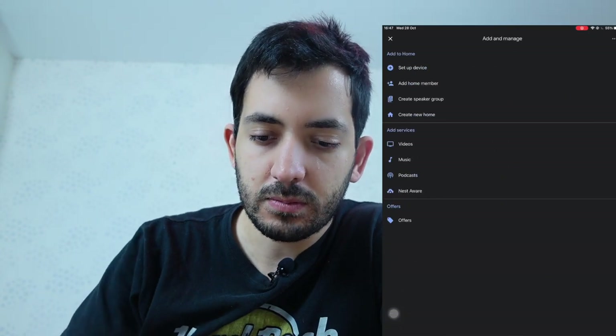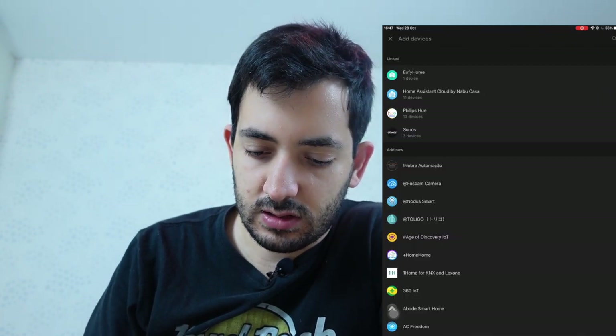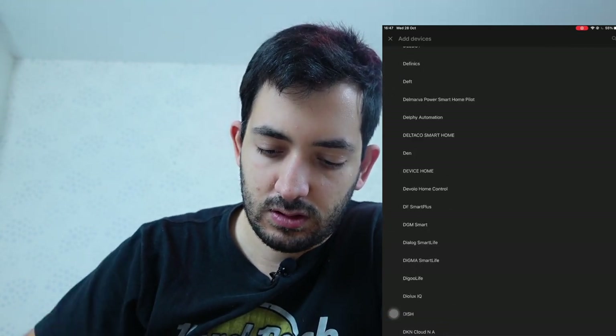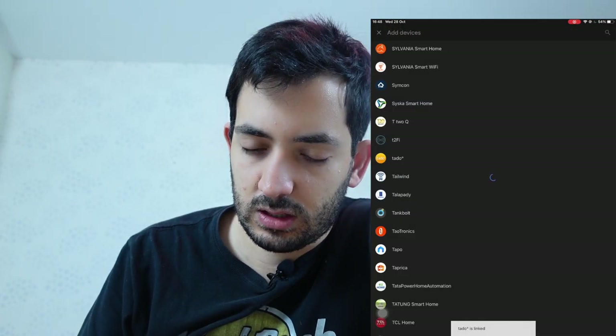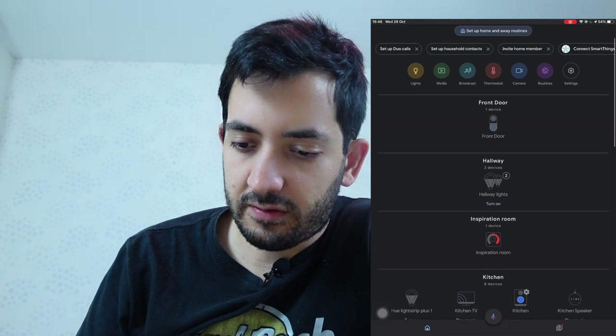Now let's look at the Google Home app and see how it interacts. I'm going to tap the plus sign, Set Up Device, and go with 'Works with Google.' Let's search for Tado — we've got Tado. I'll tap it. We need to log in and put our details in. That's the cool thing with the HomeKit setup — you don't need to input your email or password, it just picks it up with that code. Google would like to access your Tado account — Find, Accept. It says it's linked. We've got the inspiration room picked up, with our thermostat set to 19 degrees.